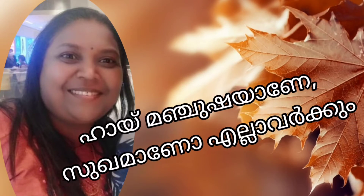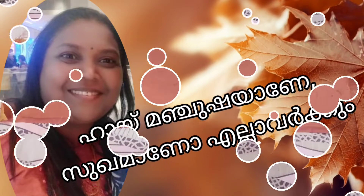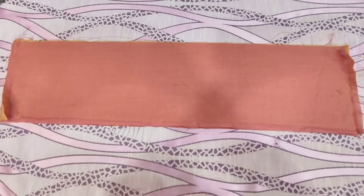Hi friends, welcome back. We will start practicing the bottom stitch. We need to find a measurement of 4MP, where the piece is.